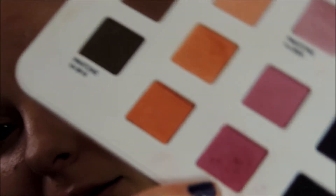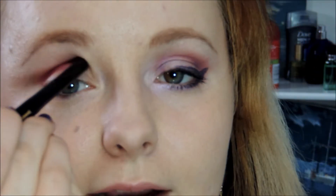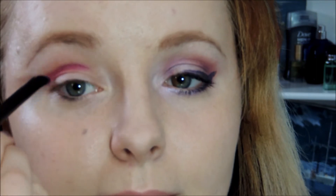I'm going to take this dark magenta pink color and apply it on a smudging brush. I'm going to apply this as a cut crease and I'm not going to go past my brow bone — I'm just going to simply put that in the crease.